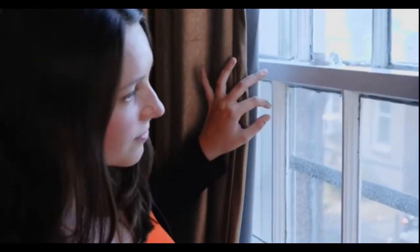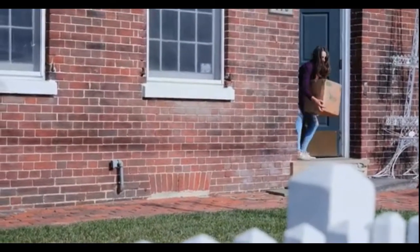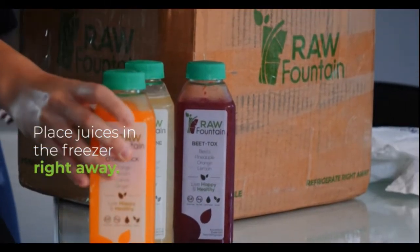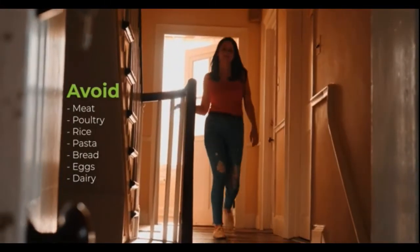A juice cleanse may seem intimidating, but Raw Fountain makes the process easy and comfortable — and you'll be happy you gave it a try. Your juices will arrive in an insulated package; place them in the freezer if you won't be starting right away. Doing a pre-cleanse the day before starting is an important way to not shock your body.